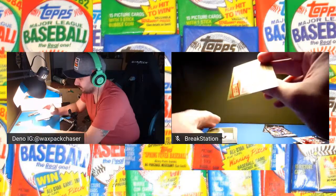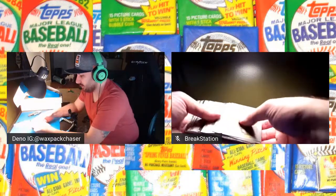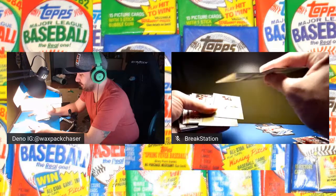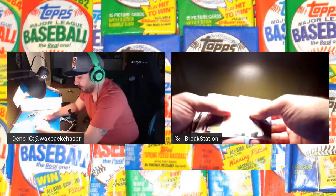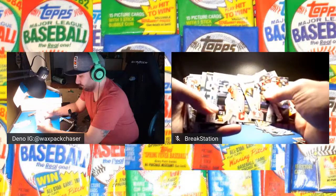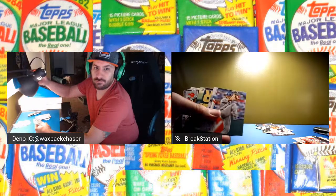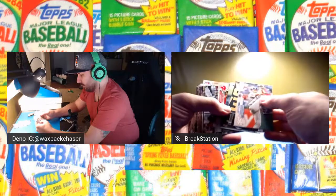Monte Irvin, Ozzie Albies — I'll put that one aside. Kane, Stanton, Ozuna, Stroman. I always check the back of these because they could be numbered too. I don't see anything numbered. Zack Greinke, Bregman. There's a Yordan hit — that's cool. Clayton Kershaw, Bubba Starling.